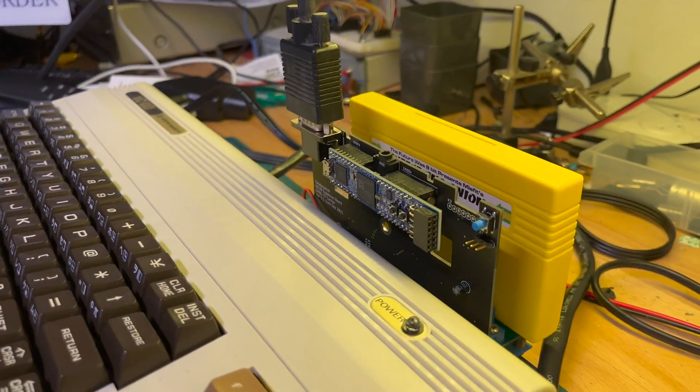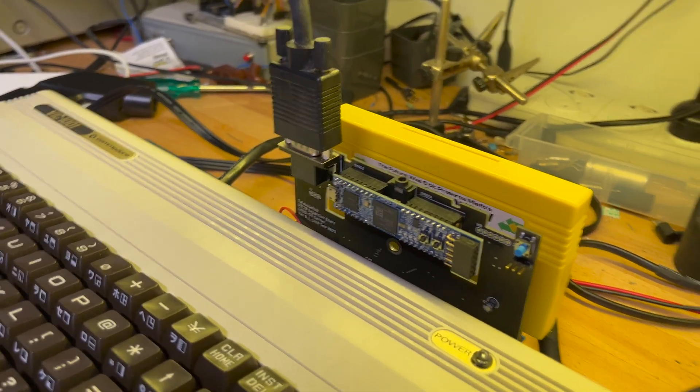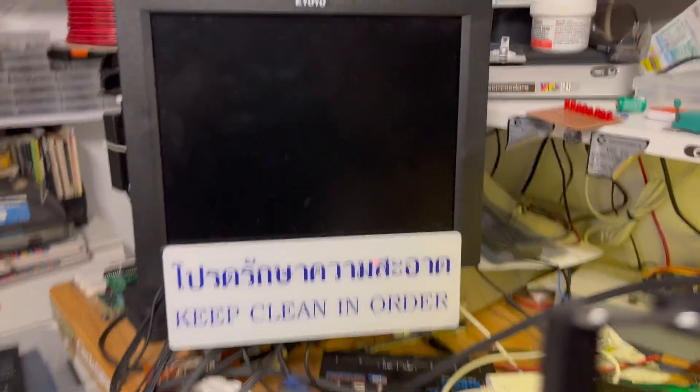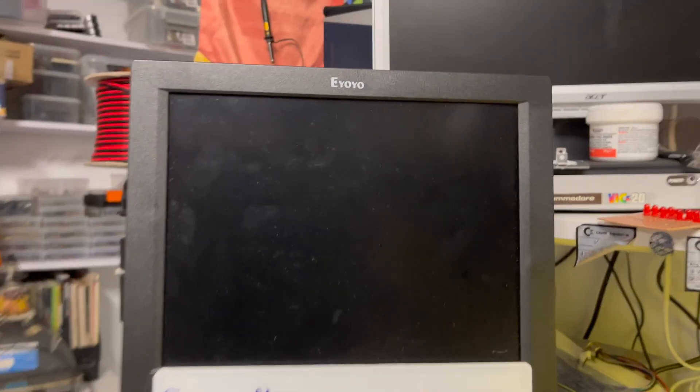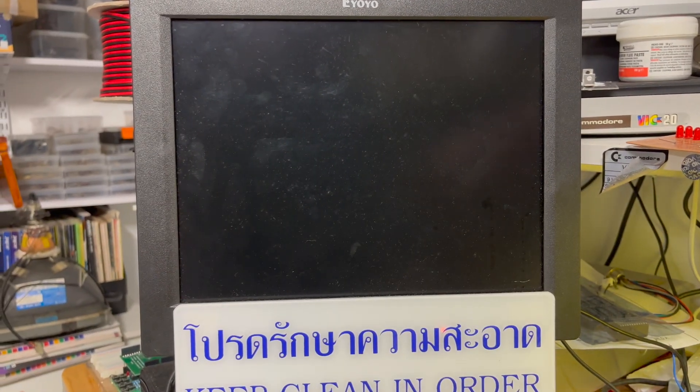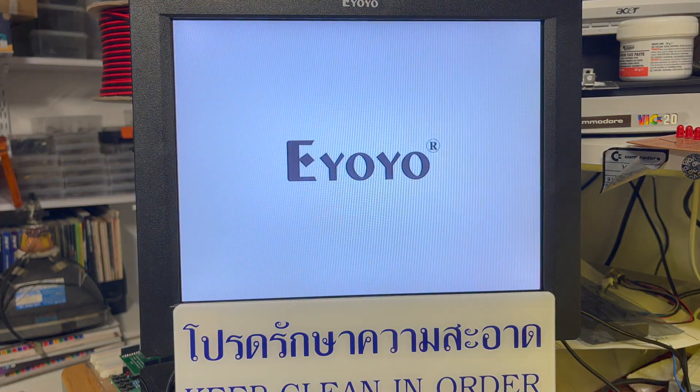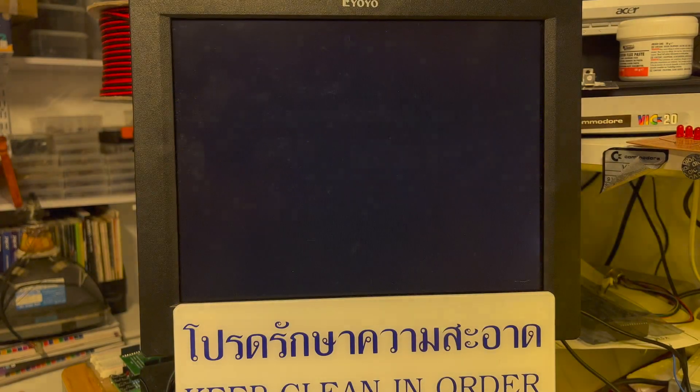There we go, we've got it in the three-way expander so there's a bit of space. Let's see — power on — alright we're going here, switch her on, so that should go on.